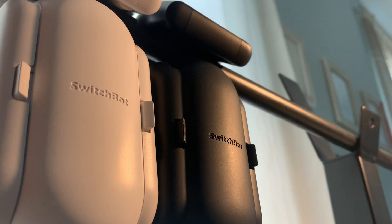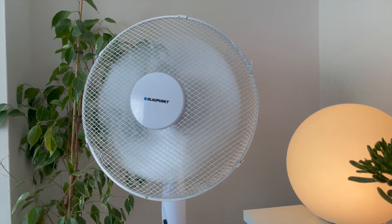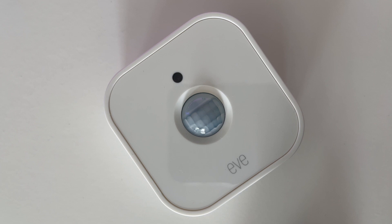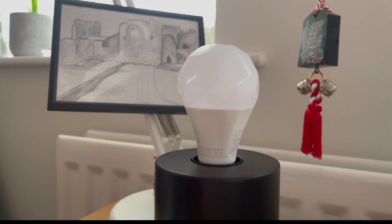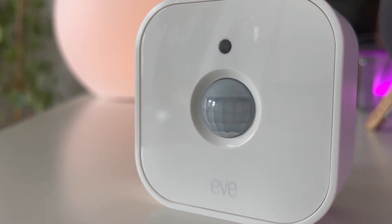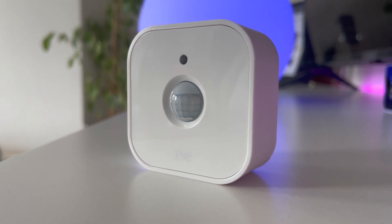This is really useful if you've got smart curtains or blinds — you'll be able to drop them down whenever direct sunlight is entering any given room, which will help keep the heat out at the height of summer. Equally, it will make sure the blinds close in the evening when you won't want others looking in. This will also allow you to turn your smart lights on and off according to your actual lighting needs, making your home more energy efficient, which is both good for your wallet and for cutting down on your carbon emissions.